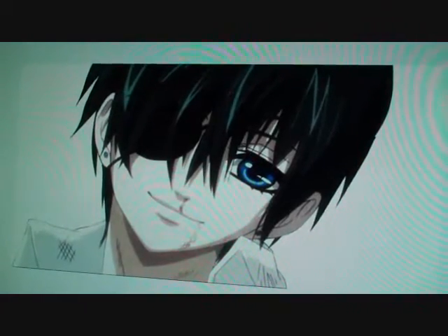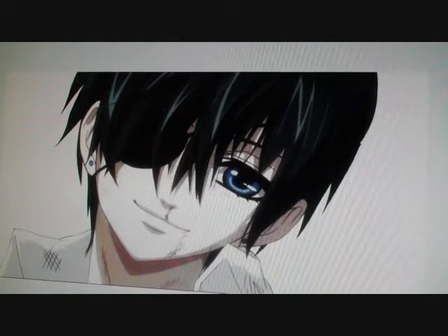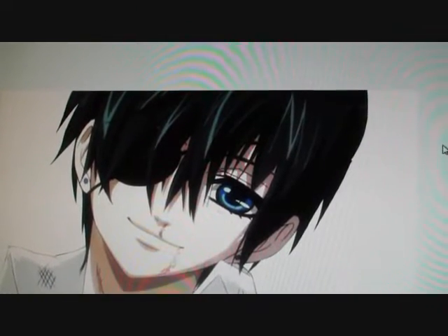Hello everyone, Schnitzu here. I have nothing for you to look at while I introduce this video, so you're going to stare at this cute picture of CL because he is adorable. Anyways, I have some new drawings to show you and a little quick mini update of what I'm doing at this moment.